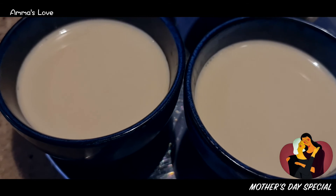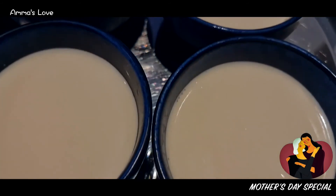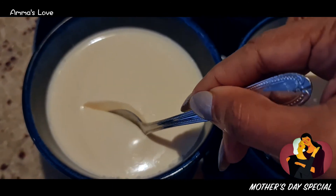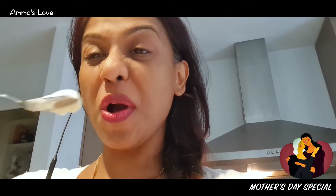The mishti doi looks so amazing — it has set beautifully. Let's try this one and see how it cuts. Wow, it's just beautiful — it's so amazing!